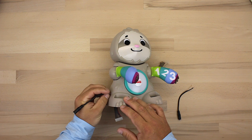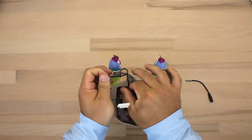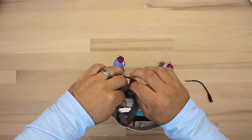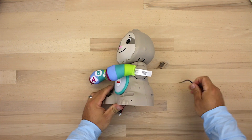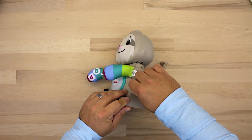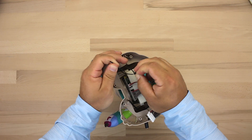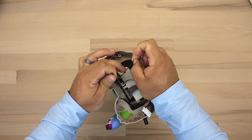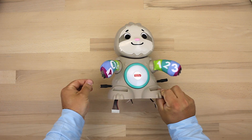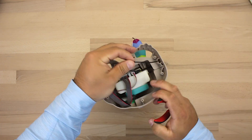Once you get your holes drilled, go ahead and fish both of your headphone jacks through and secure them with a zip tie. The zip tie is there to make sure that if a kid were to play with it and yank on the cord, they don't accidentally pull out our connections. Now is a good time to test both headphone jacks and make sure they're secure, then cut off any extra zip ties.